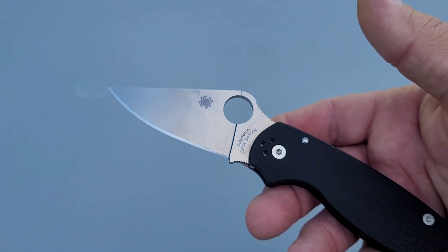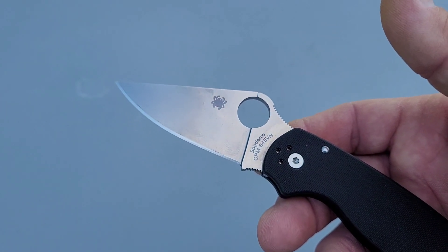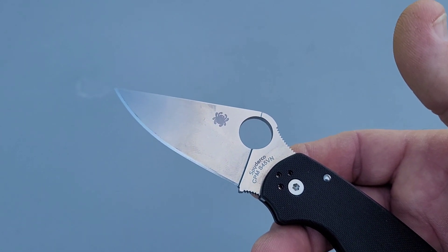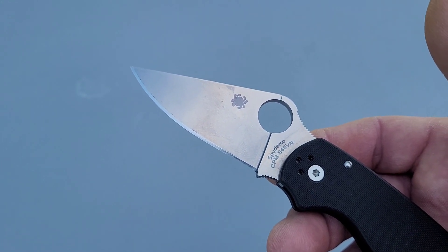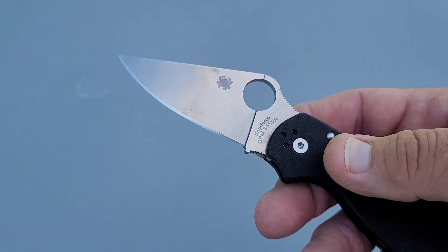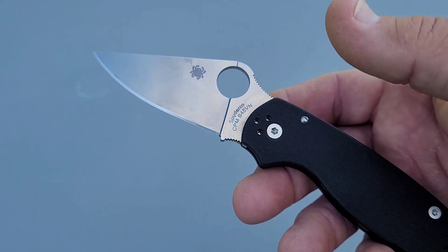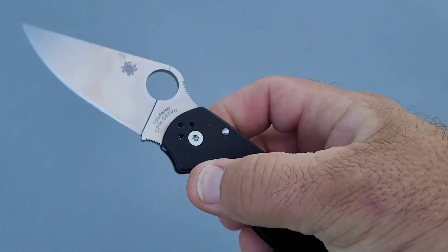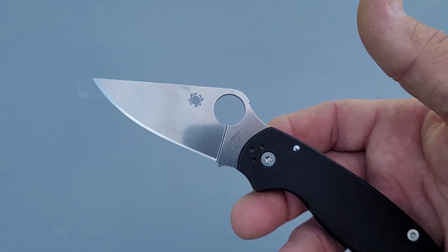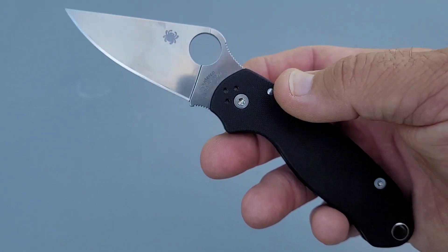So far my impressions are that this is a lot like XHP. It sharpens about the same and the test results are about the same — it actually cut a little more than XHP on stropping it back. It will be interesting to see how it performs during use and with a polished edge. That's all I have for now; this is a shorter video. I'll come back with the use results and a polished edge test. Thanks for watching, see you guys next time.